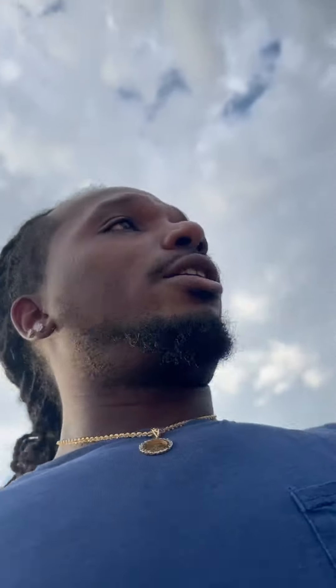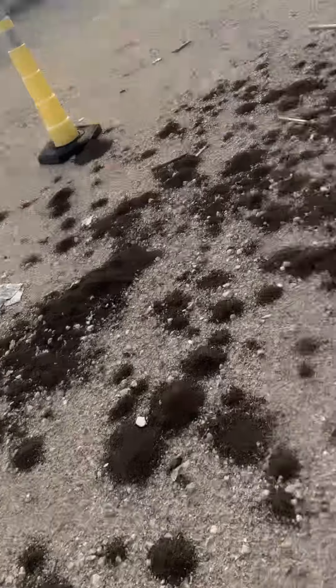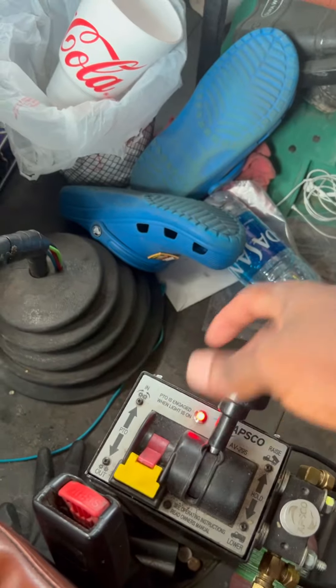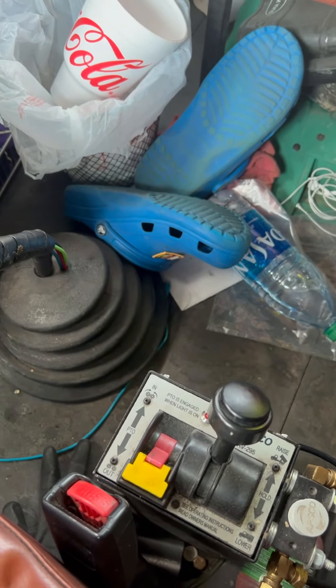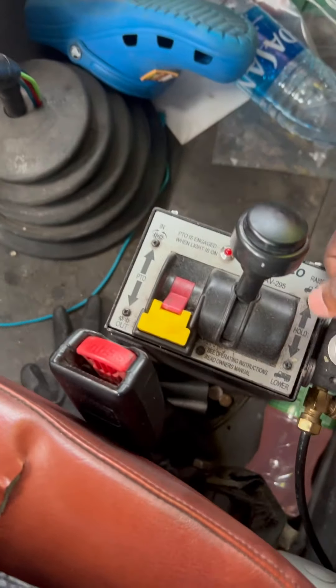So now you know how to work the PTO. When you get ready to turn it off, all you have to do is turn them off and that's it. No clutch, no gear — just turn them off and it's off.